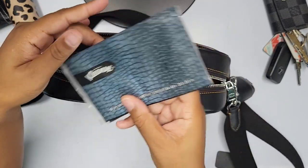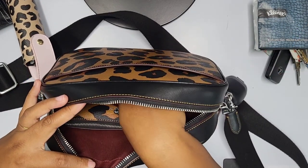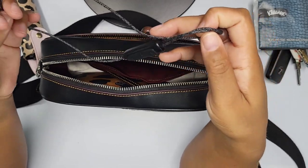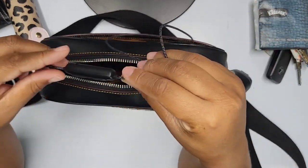In the back pocket I have some Kleenex — it's the Kleenex brand, three-ply. I always keep tissue in my bag just in case, especially in the summer. When you go places and there's no toilet paper in the washroom, you've got to make sure you're stocked.